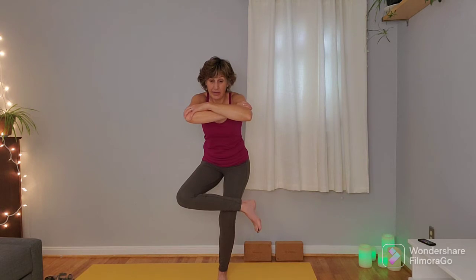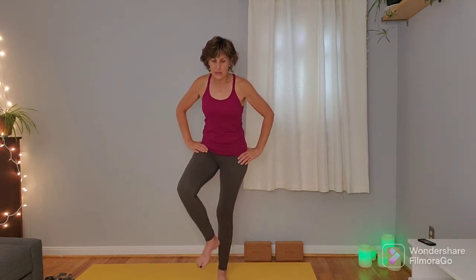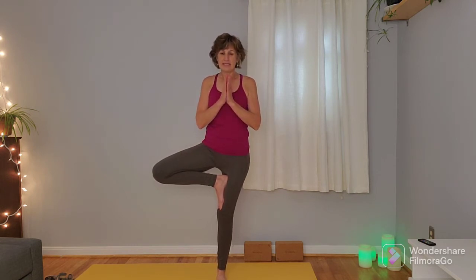Find your focal point — something still to gaze at. Take one more inhale here, and on the exhale hands come back to the hips, straighten that right leg and find a home for that left foot on the right leg, opening the left knee to the left side of the room. Hands can stay on the hips, come over the heart center, come into that Y shape, or you can bring the left hand to the left knee, right arm up and over.